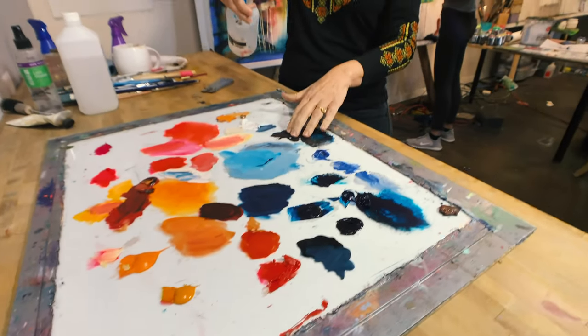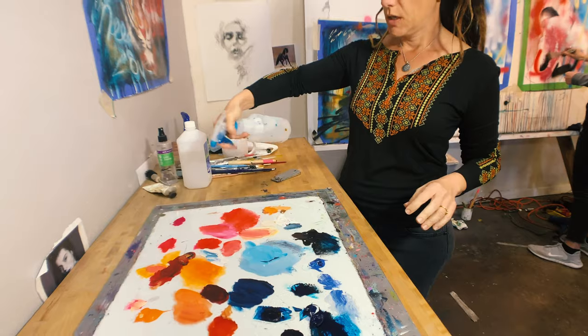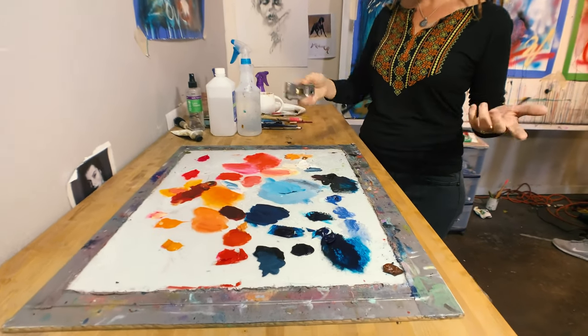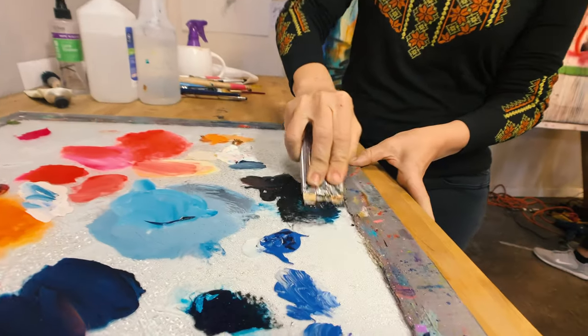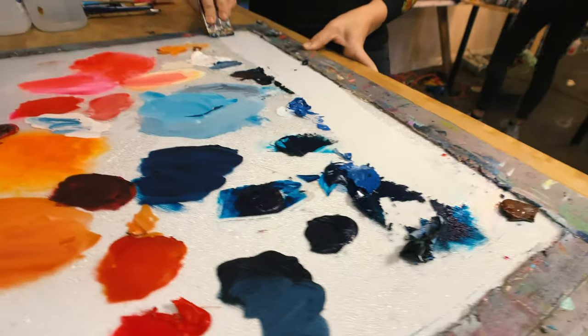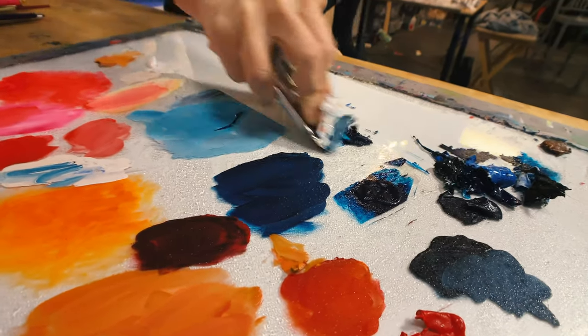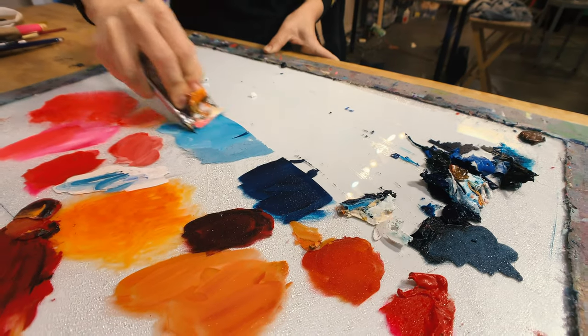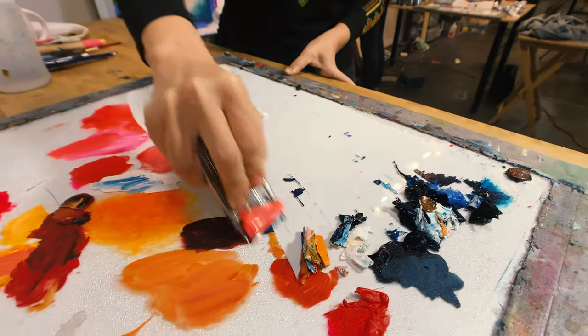This is acrylic paint, and I'm just spraying it with water. You just let the water go on there, and then watch — it just comes up so easily. It's super satisfying and therapeutic and fun and addictive, and you're going to want to make a messy palette just so you can clean it.